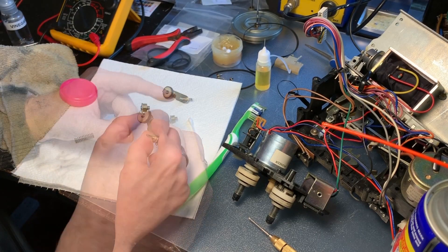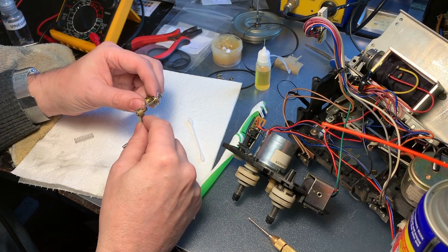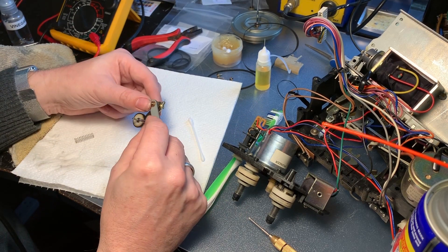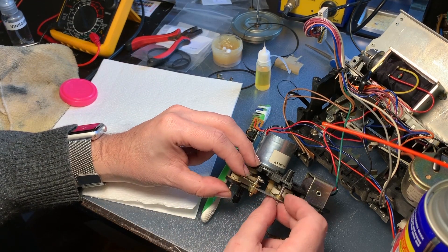That was a success — this moves so much easier now. Putting back together the whole assembly and moving to the next part.